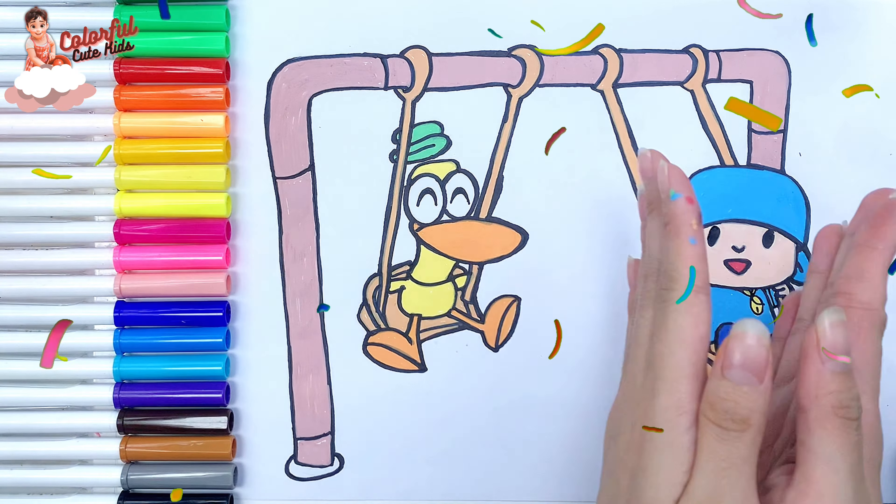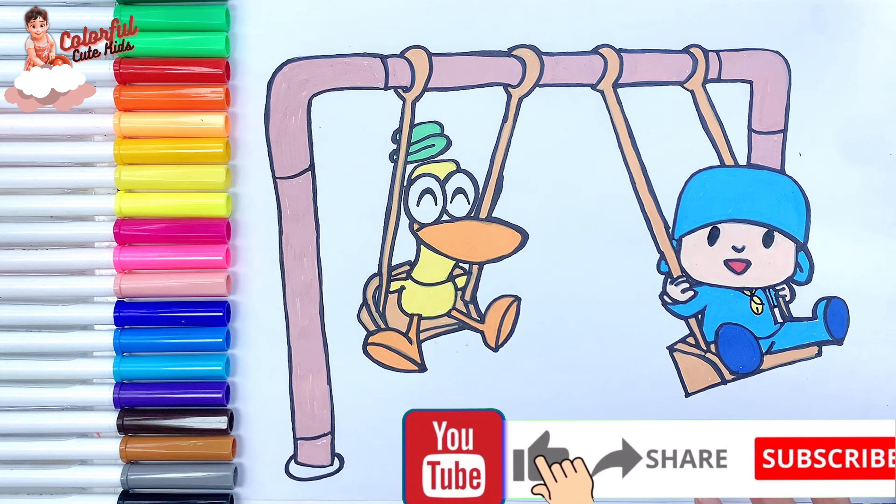Great job! If you like this video, please like this video and subscribe to the channel. See you in the next video, goodbye!